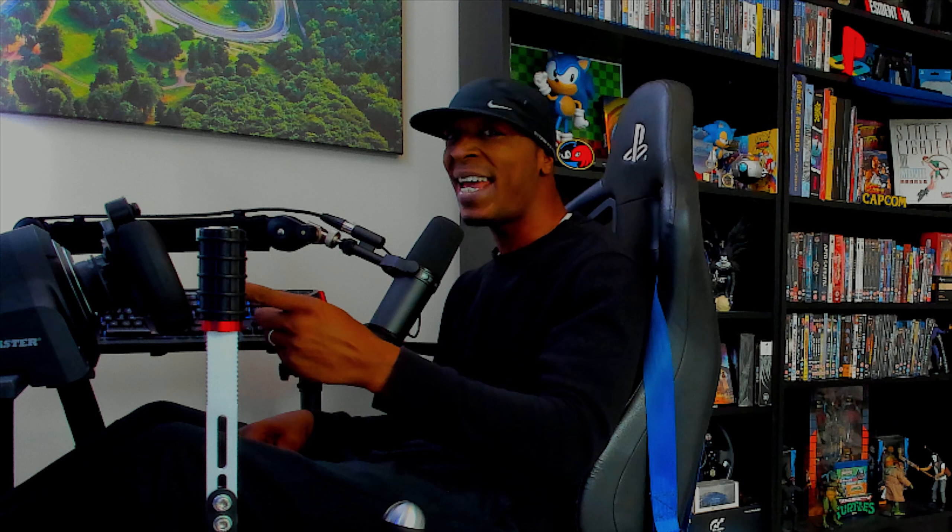Thrustmaster have finally unveiled their fourth and final step in their new era of sim racing with the luxury Hypercar Wheel Add-on, so let's get into it.